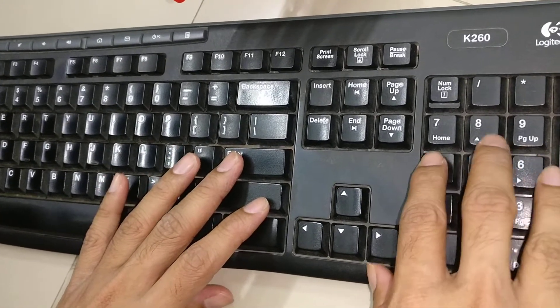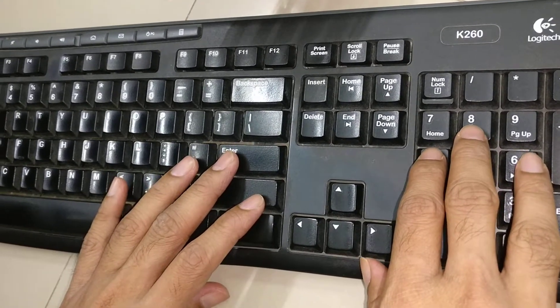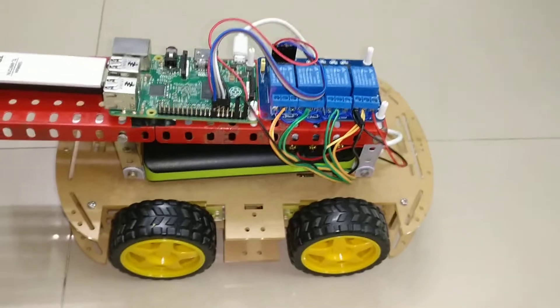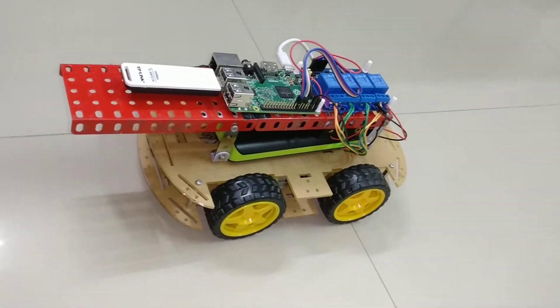If I press the key in that fashion, the command will pass to the computer and the robot will act accordingly. So let's see it in action. I am going to press key 8 to move forward, and press 5 which is brake.